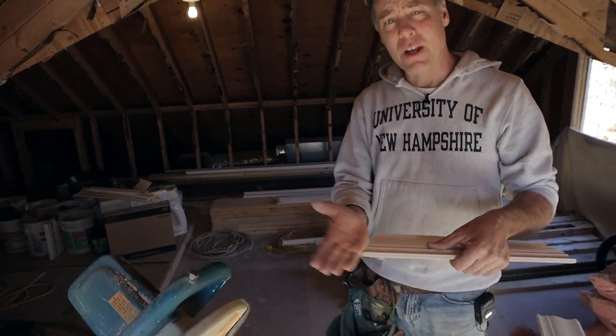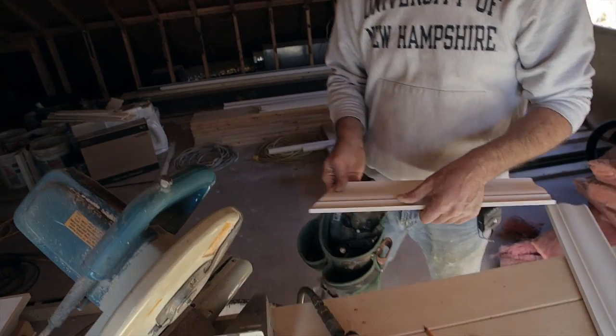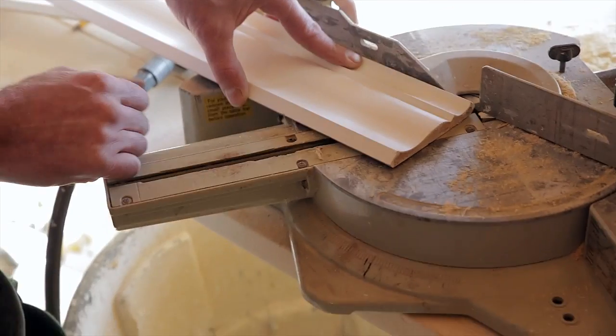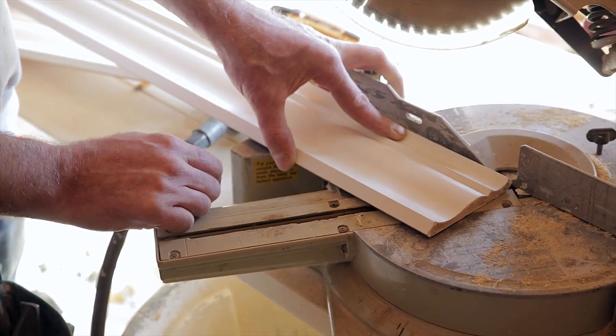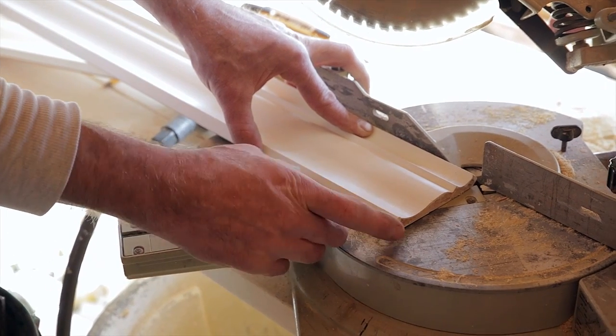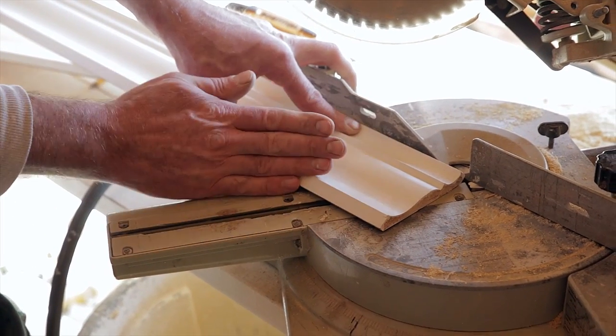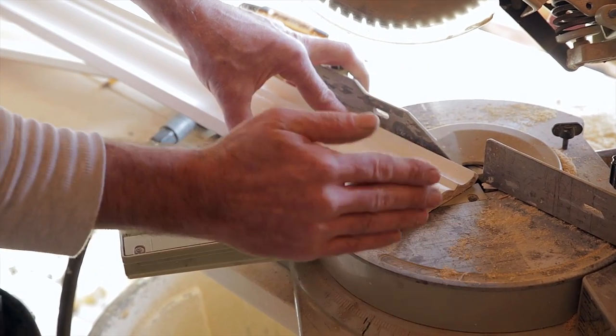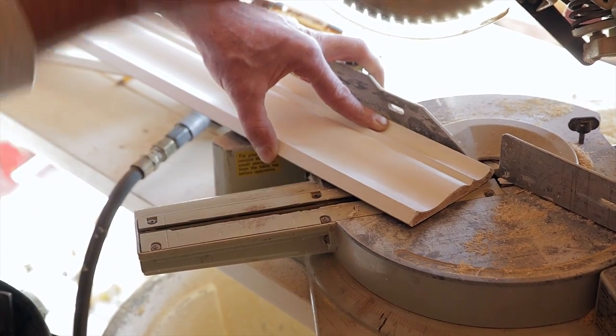To start the cope, first make an angled cut on the chop box — setting up for the coping cut. On an inside corner, the top part of the crown is going to be shorter. The cut on the chop box is not a back cut; the back-cutting we're going to do by hand with a coping saw.